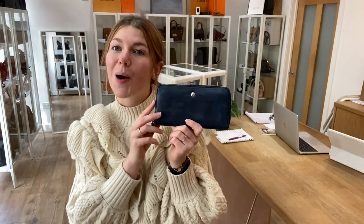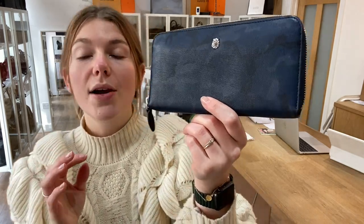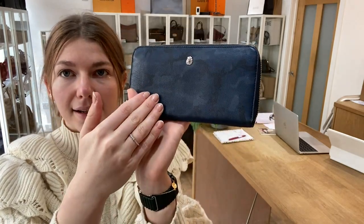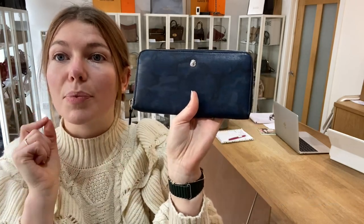Hi everyone, welcome back to Arm Candy. I hope you're all okay. We are back today with this beautiful piece of Marbury. This is a Marbury Cara Continental wallet in the lovely camo pattern, lovely navy blue and the soft, soft leather is gorgeous. It's such a beautiful leather.